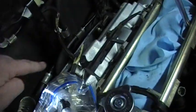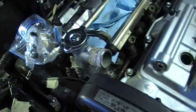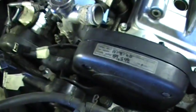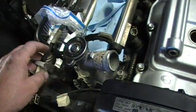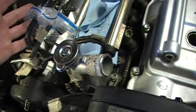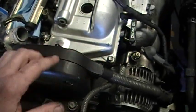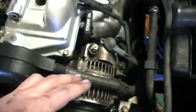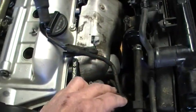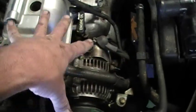The function of this plastic cover is to carry all the wires to connect all the sensors and injectors on this side of the engine. As you come over here, it connects to the sensors down below the alternator and down below the air conditioning compressor. So all of that has to come off.